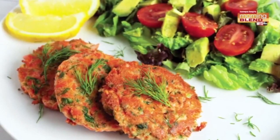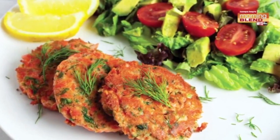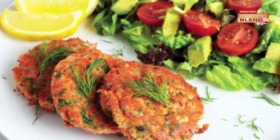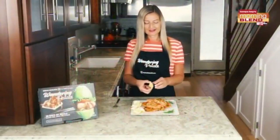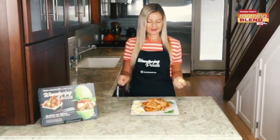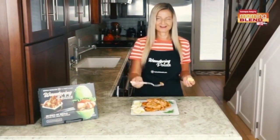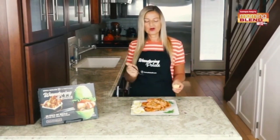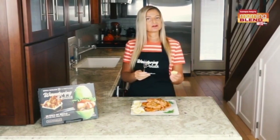Our salmon cakes are hot off the skillet and ready to enjoy. I like to serve them with a side salad — something simple like arugula with lemon, salt, and olive oil, or a fancier salad with ranch, which goes really well with the salmon. I also like to just squeeze a little fresh lemon juice on top and they're ready to enjoy.